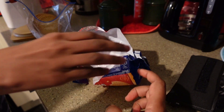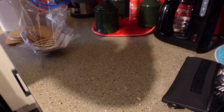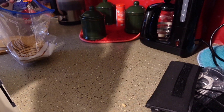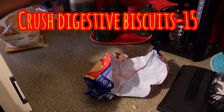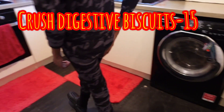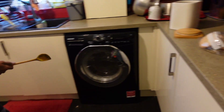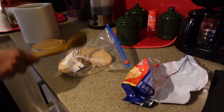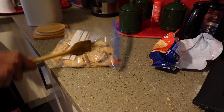Put the crusts in as well, then close the bag and get the wooden spoon — this one is okay. Break it, yeah, you need to crush the biscuits.